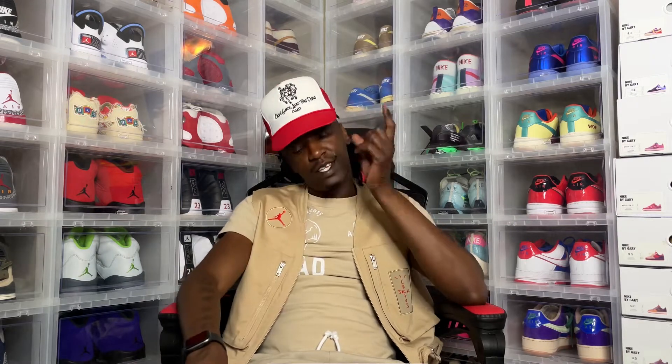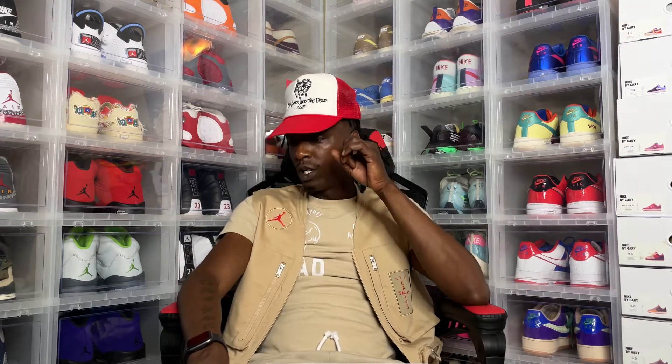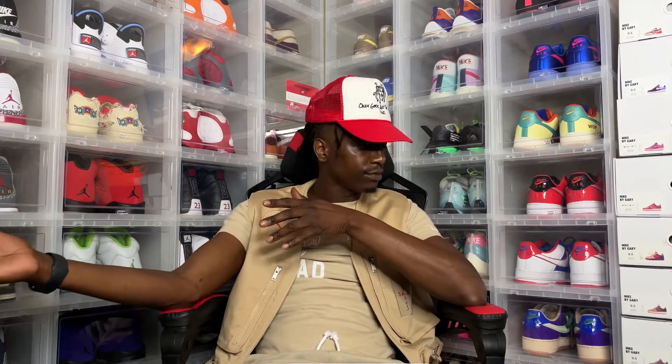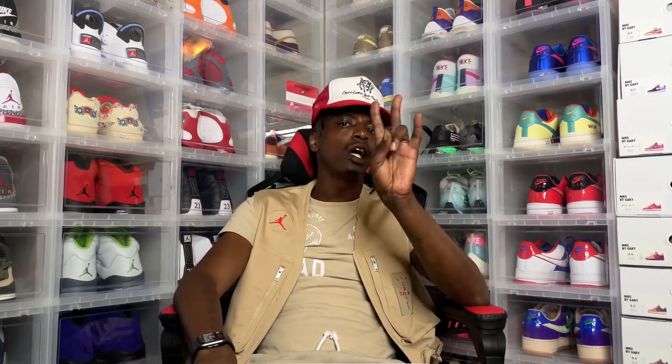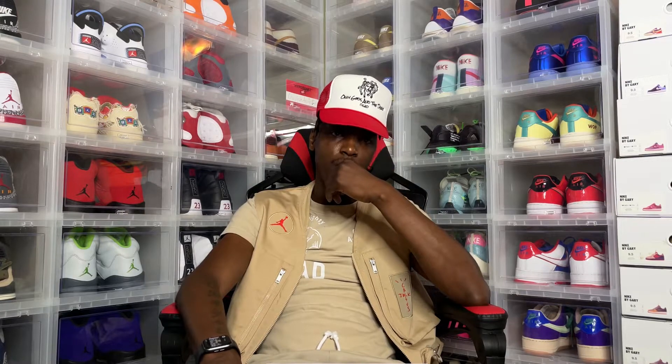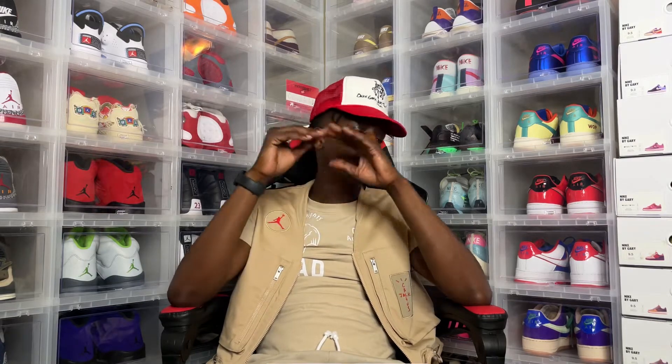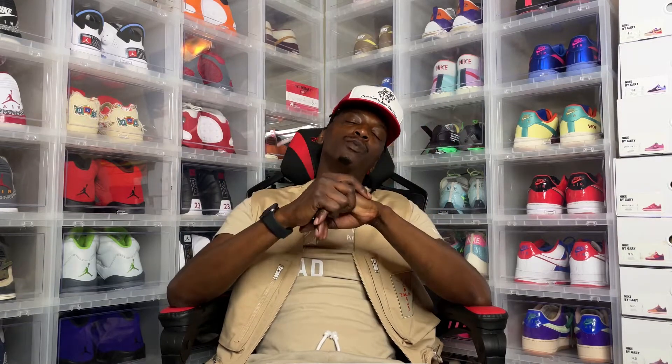I've been waiting on this Nike By You Air Max One Unlock to come for a while now — so long that I've actually ordered the second pair on the second unlock option. I don't know if you got two chances or just one, but some of us got two. The first pair I ordered back in April finally showed up today. Before we get into it, I just want to say I appreciate you if you've subscribed to the page.